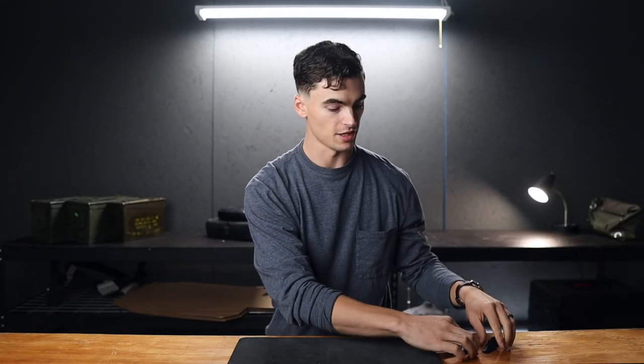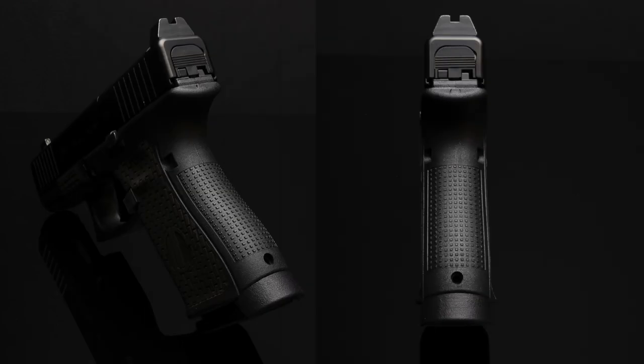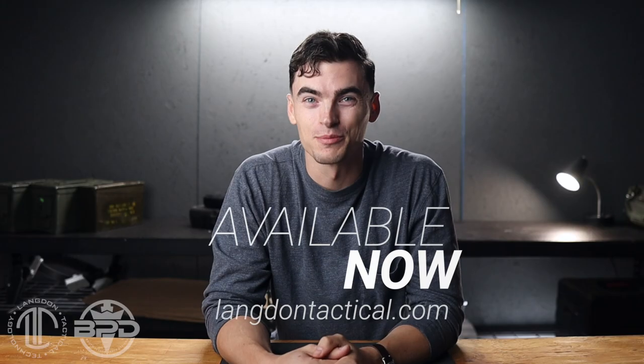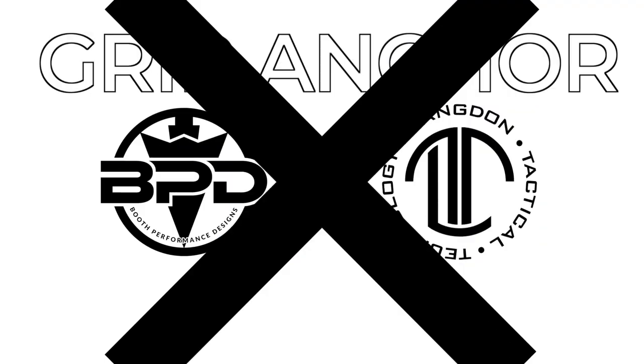The grip anchor comes in backstrap and non-backstrap versions. We designed it for the Gen 5 and Gen 4 Glocks, but it will also fit a Gen 3 Glock 19, just with a slightly larger gap on the backstrap area. The grip anchor is available now at LangdonTacticals.com.